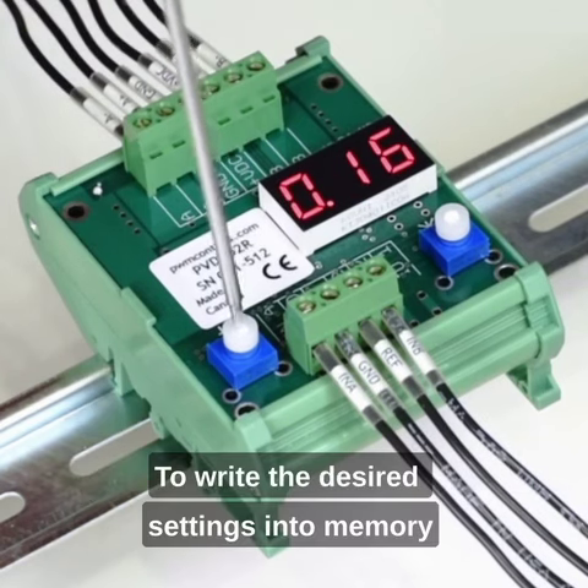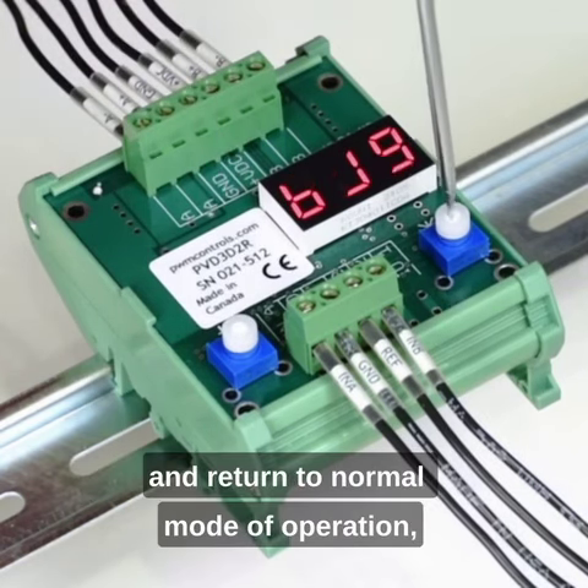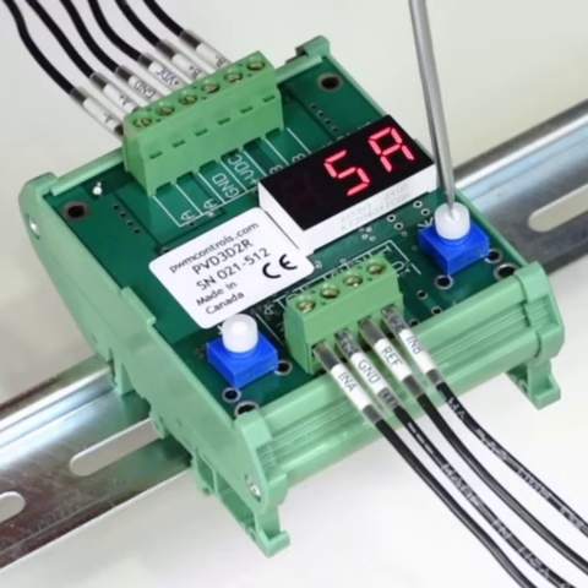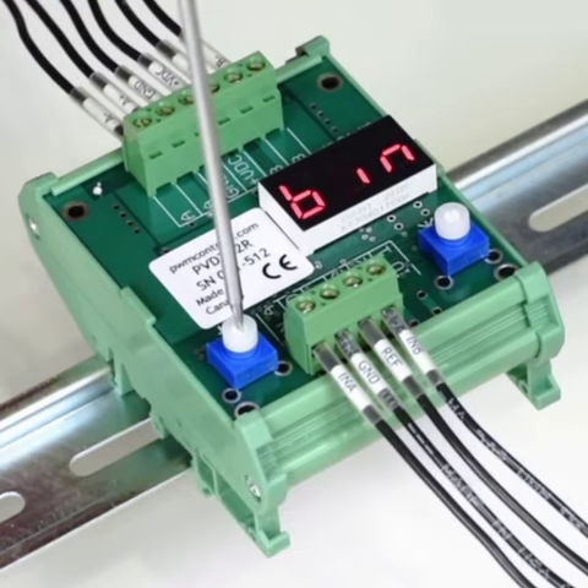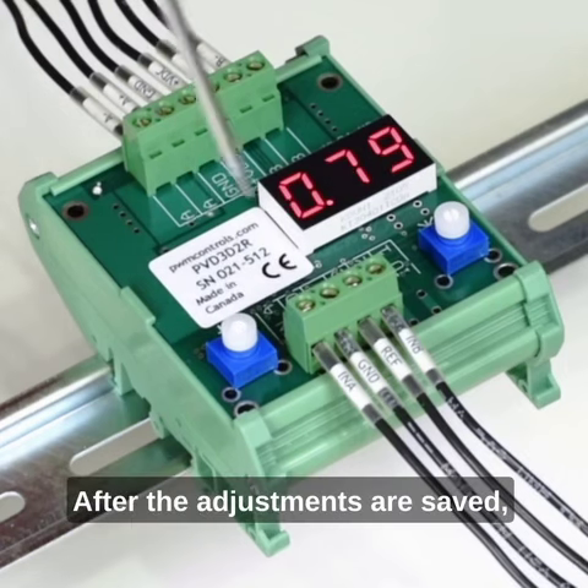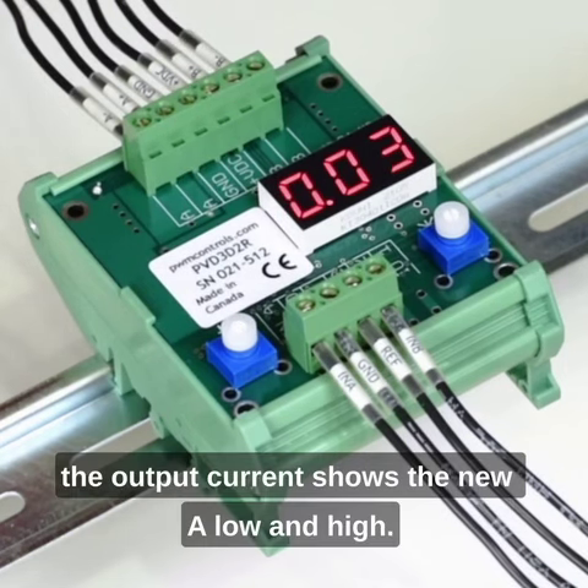To write the desired settings into memory and return to normal mode of operation, rotate star until the display shows save, and then rotate pound. After the adjustments are saved, the output current shows the new A low and high.